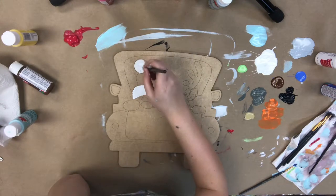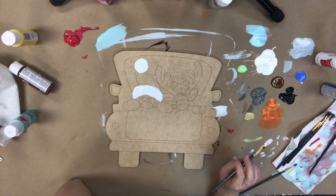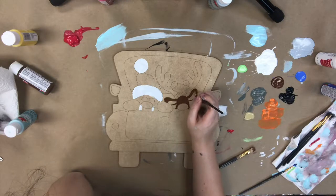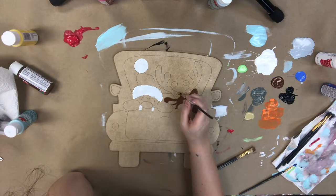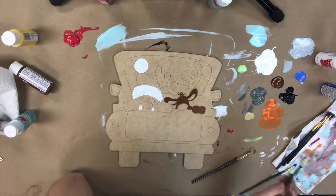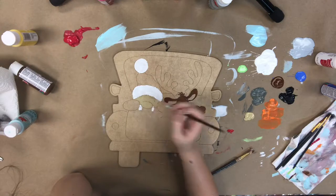All of these paint kits include a paint by line cutout of your choice, assorted paints that I have chosen for the specific project, a pack of 10 really nice brushes, a Sharpie brush stroke marker, and a little packet explaining exactly what to do and numbering out the colors.